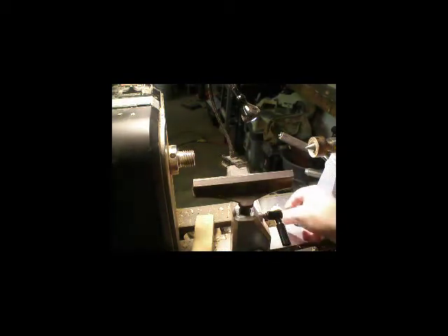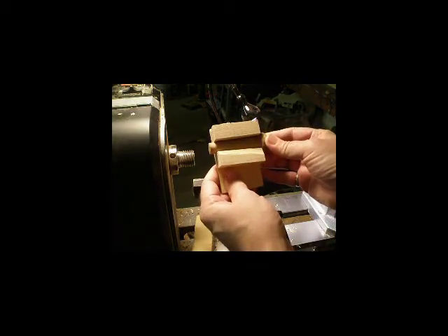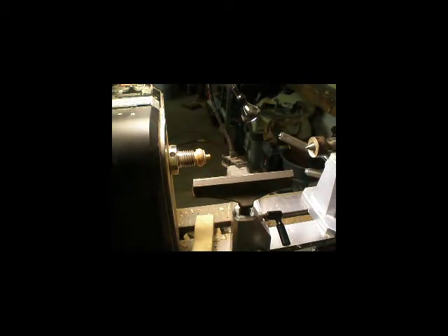Then you take a block of wood, you mount it between centers, you start turning and you just keep trying and fitting until you get it to fit that block. You end up with a number 2 Morse taper that will fit snugly in the headstock.